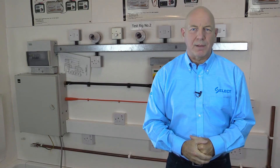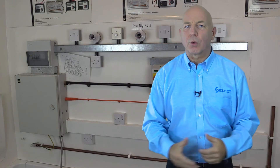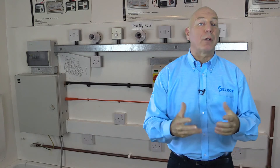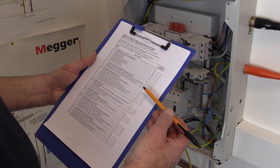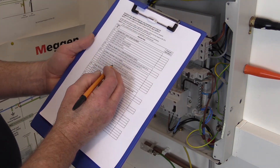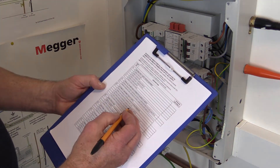Regulation 611.3 provides a list of items that should be checked where relevant, including as appropriate all particular requirements for any special installations or locations as per Part 7 of BS 7671 — for example, a location containing a bath or a shower. The results of the inspection should be recorded on a schedule of inspections, which should be based on the model provided in Appendix 6 of BS 7671. This could be used during the inspection process to remind the inspector of the items that may require inspection.